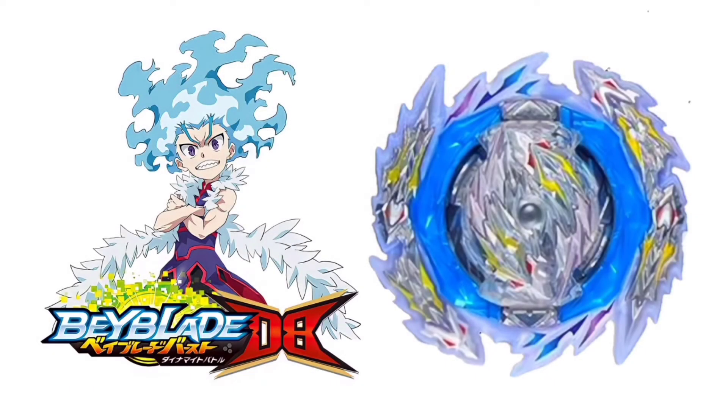Hello guys, welcome to PayJP Payblade. Today we are going to discuss some new information about the B-189 Guilty Longinus. But before we continue, make sure to like and subscribe for more future updates.